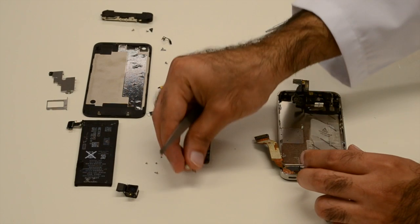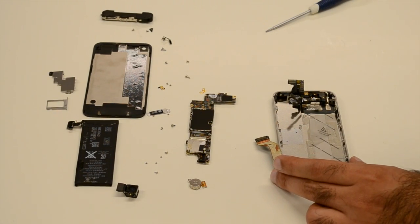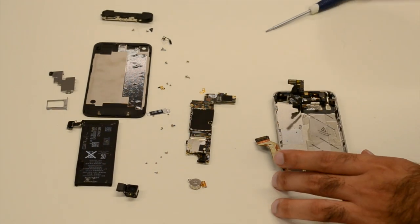Now it's time to finally separate the screen from the rest of the phone. Ten screws hold the LCD display in place, and it needs to be pried off as it sticks to the bulk of the phone.